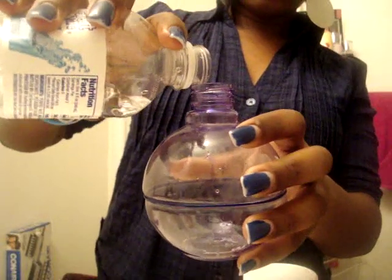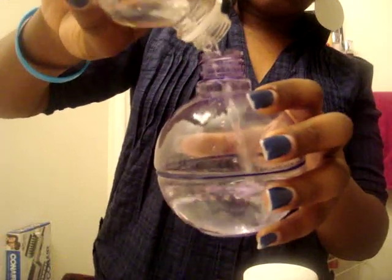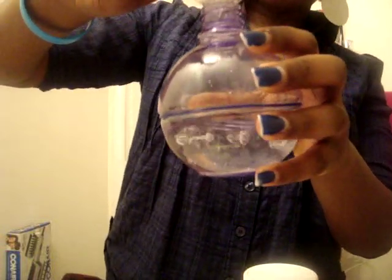Make sure you keep the lid for the bottle as well. So that's the water, and I just pour it into the spray bottle — you can see that going in.